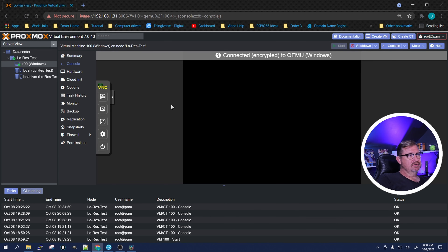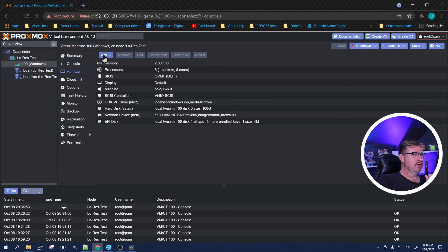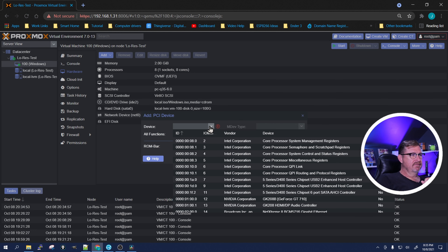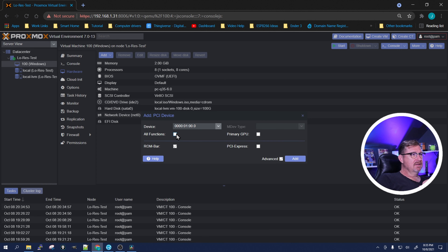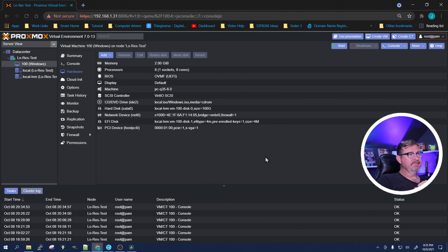Once it's done shutting down, click on Hardware and then Add. We want to add a PCI device. Scroll down until we find it — right there — the GeForce GT 710. The one right under it is the audio controller on the video card; we're not worried about that right now. Click on it, then check 'All Functions', 'Primary GPU', and 'PCI-Express'. Click Add and give it a few seconds to complete.